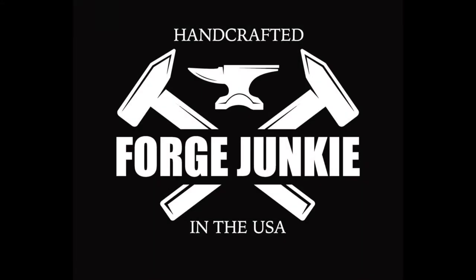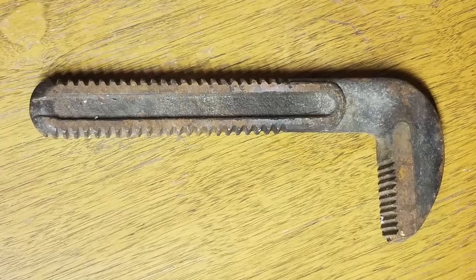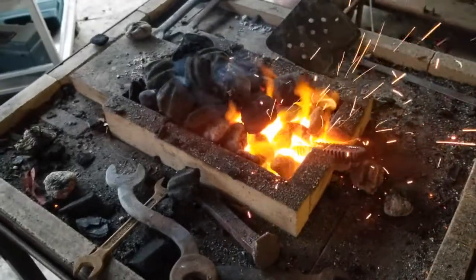Hi, this is Forge Junkie, welcome to my YouTube channel. This is a short one-minute video of what took me four and a half hours — how to turn this pipe wrench into a hunting knife. There's my forge, torching the steel and getting it up to temperature to turn that big lug into a knife blade.